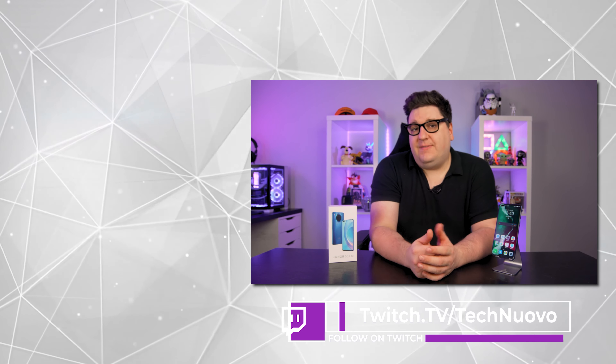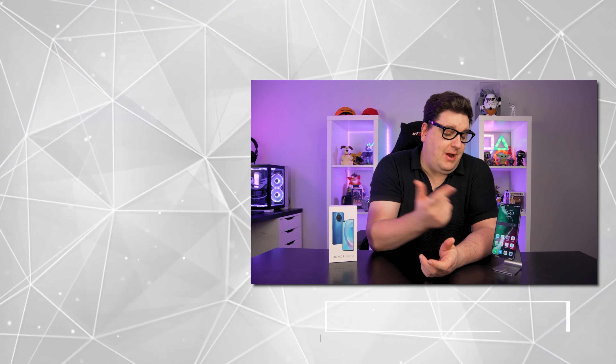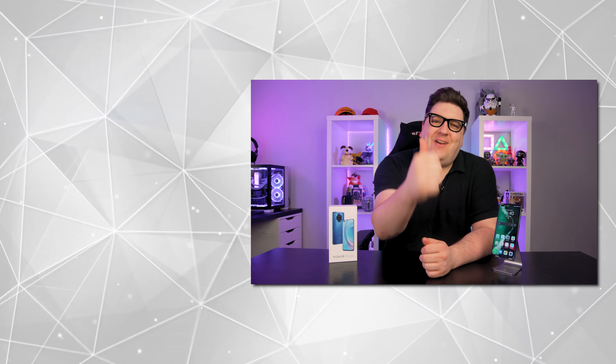Thank you very much for checking out our video review of the Honor 50 Lite. If you enjoyed this video, do hit that like button and subscribe to keep up with our latest tech and gaming videos. Let us know in the comments below if you would go for an Honor 50 Lite, or what other mid-range handsets you think we should be looking at to compare it to the 50 Lite. Thanks very much for watching, and we'll see you in the next video.